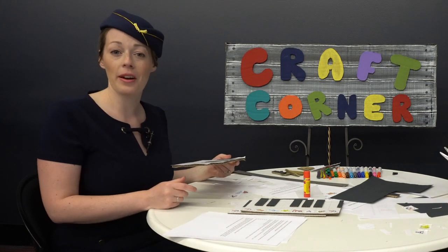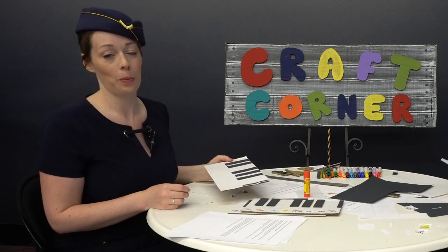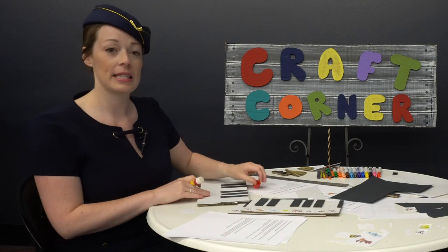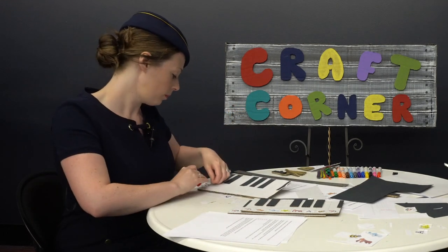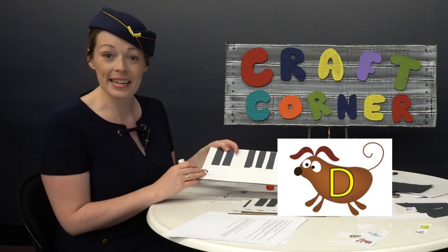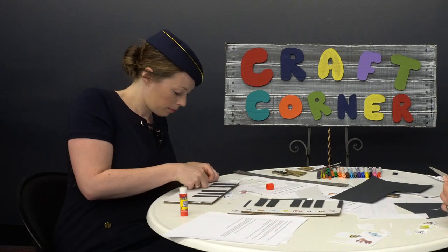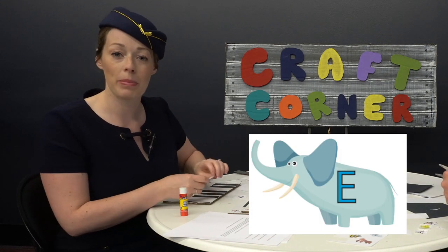For our last step, we get to glue on our helpful animal critters. They all have a special home, so let's do this one by one. First comes C for cow — get it? Let's glue the back of our cow and stick it on this very first key spot. After C comes D for dog, so let's glue our dog right beside the cow. And next comes E for elephant — let's glue it beside our dog.